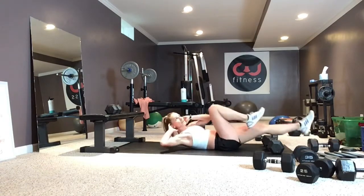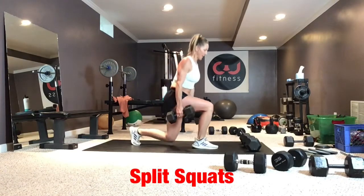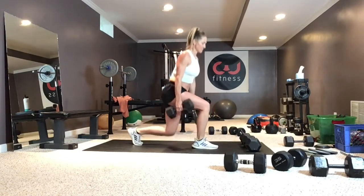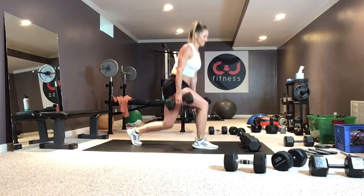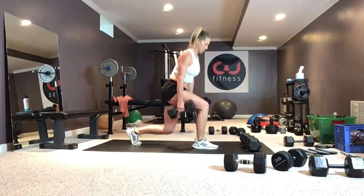Split squats: both feet are on the floor, shoulders back, slight hinge in the hip, dropping that back knee to the floor, driving up, and tightening that front leg.